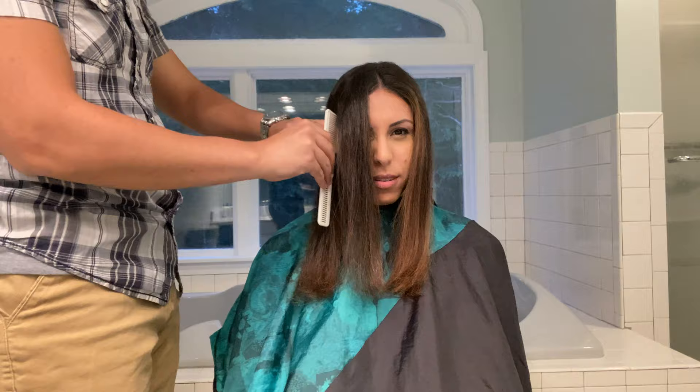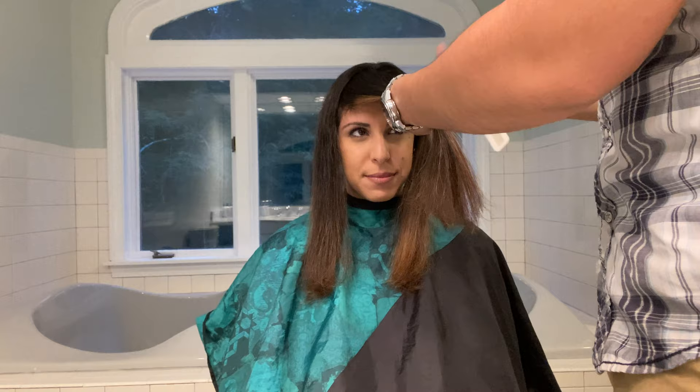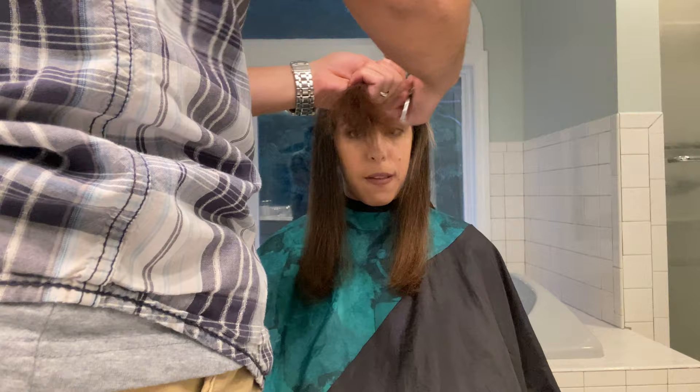This is gonna be where we make our first trim. An absolute rule that you will use throughout is be careful and be cautious — you don't want to cut off too much. So I'm gonna cut off about an inch and a half here, and this is the hair that's gonna frame her face. I've watched a few YouTube videos myself and learned a couple of tips, and this is the best that I've come up with.